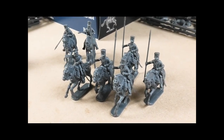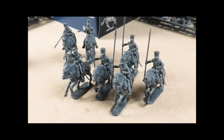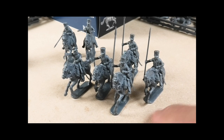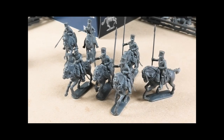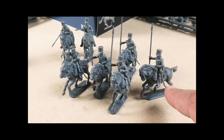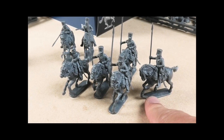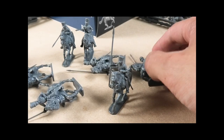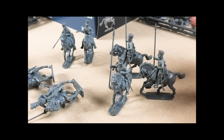Following the instructions in the box leaflet, I've created a group of Prussian Landwehr cavalry using this set mixed with others. The bodies, heads, and legs come from the Russian and Prussian Allied cavalry set already released. The horses are the French light cavalry horses to give the proper saddlery — the fringing and so on.